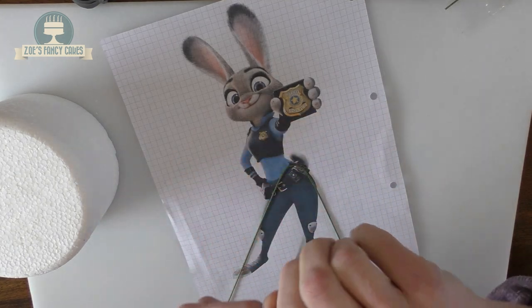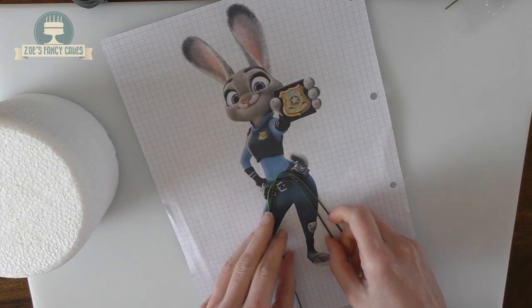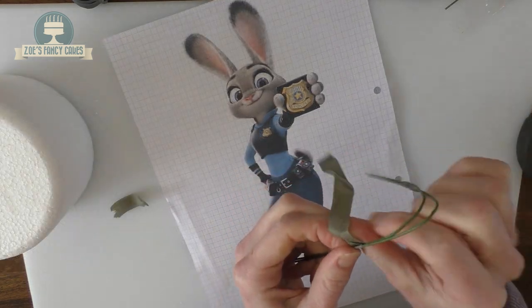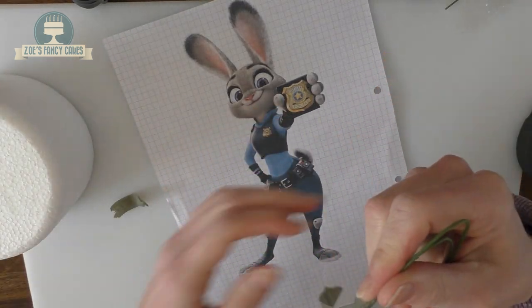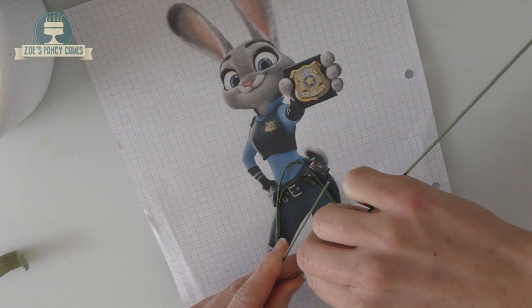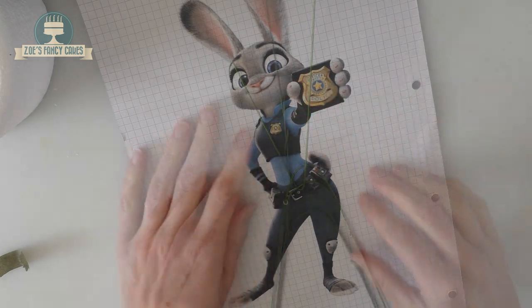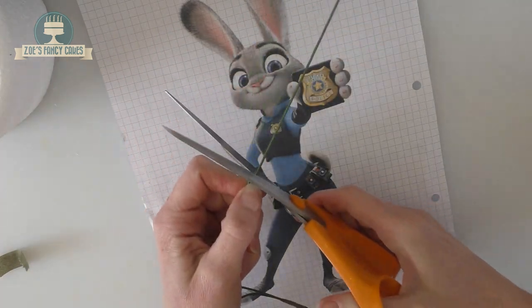I'll just bend another piece to thicken it. I'll put links in the description box below to all the wires and everything I've used. To strengthen the wire I've got a bit of florist tape and I'm wrapping this around both pieces to connect them together. I'm bending another piece that'll connect to the legs to create a piece running through the body. Twist it together to hold in place, then trim off the top bit so it doesn't go too far up through her head.